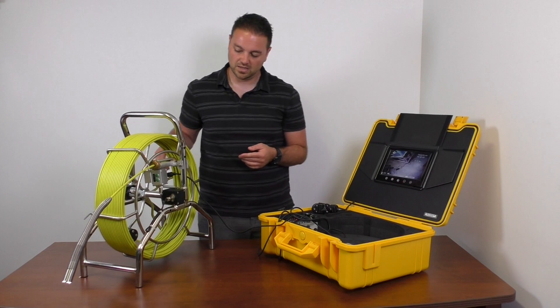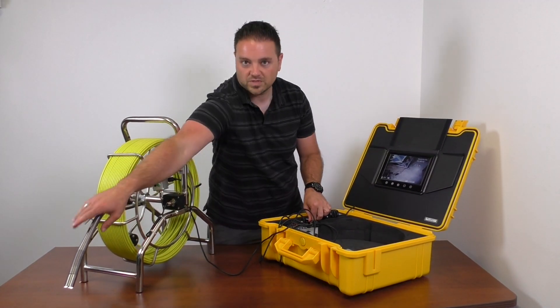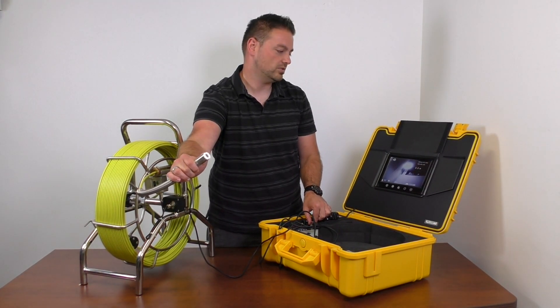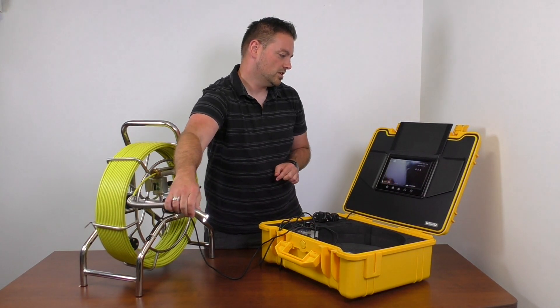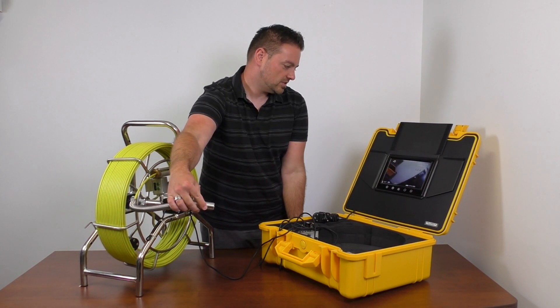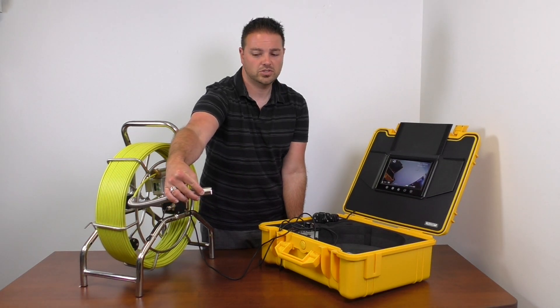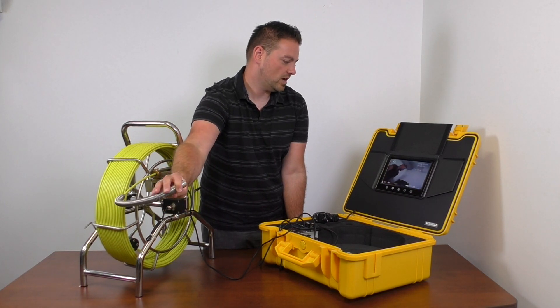The LED controls are in the box, so for the tip here you can control the lights — turn them all the way up, turn them down, or turn them off if you need to. For the Viper units you have a really good focal range, and it is a bit of a fisheye view, so you'll have a 100-degree field of view, which is the same as before — you'll just notice it's a bit more of a widescreen view.